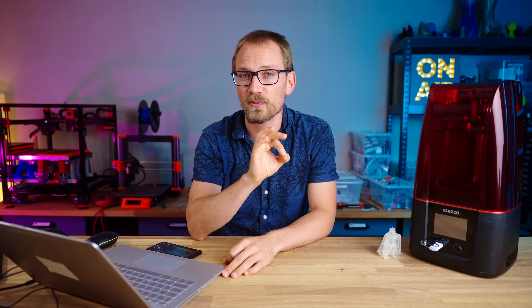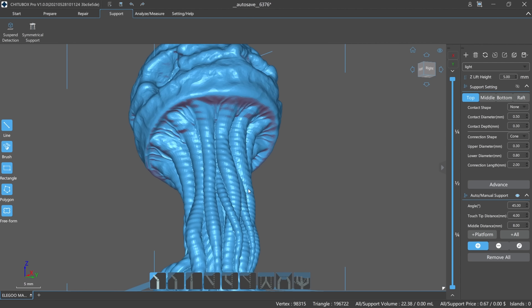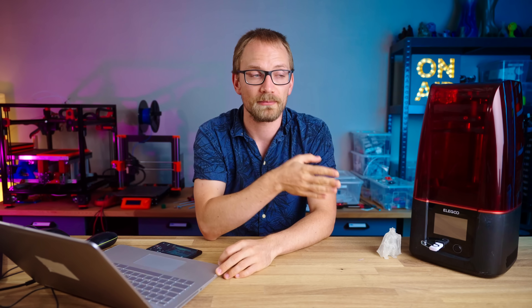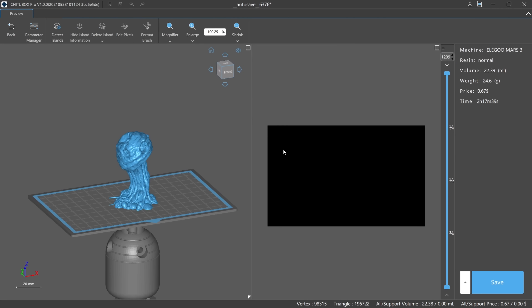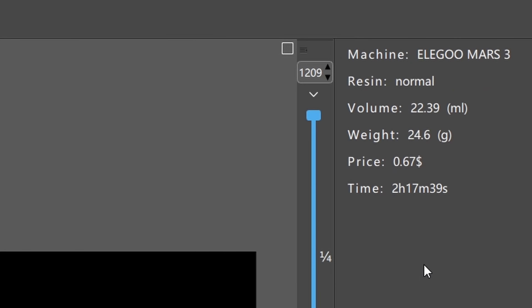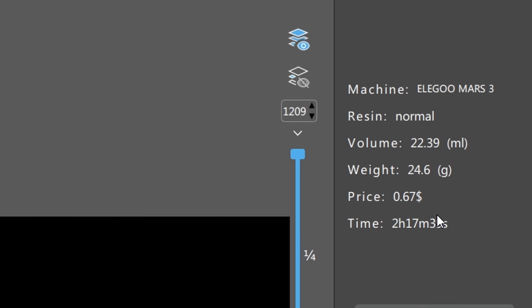When placing individual support towers by hand, Pro also gives you the option to choose which support top piece you want for connecting supports to the part, while Basic always chooses one for you. Because the slicing itself is absolutely identical between Pro and Basic — the print time and material use is identical if you process the same file — the real differences are in how you can prepare that file before it gets sliced.